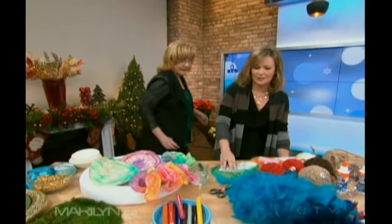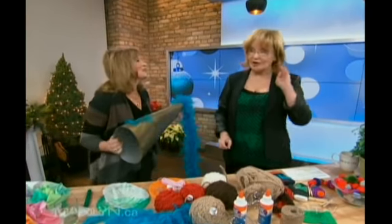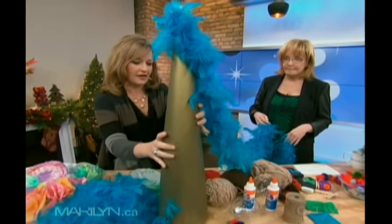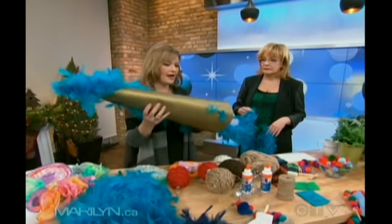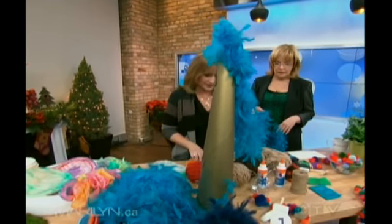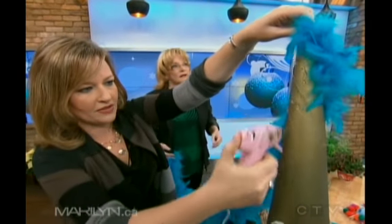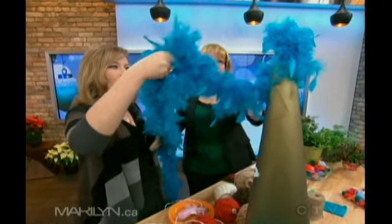The next thing — maybe you have some extra feather boas around the house. You get them at the craft store, or maybe leftover from Halloween, about $10 to $12 for the colored ones. And you have a cone made from Bristol board — all kinds of different shapes and sizes, skinny ones, fat ones. Then you want your trusty glue gun right here. We just layer the whole thing with glue and cover it all up.